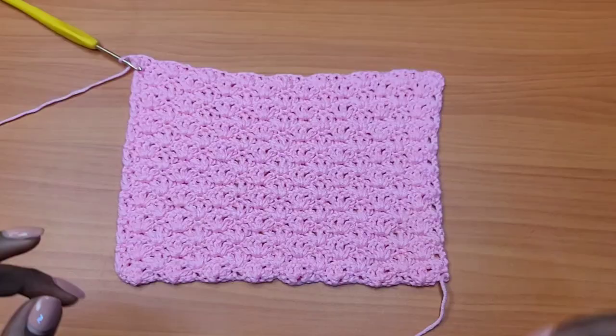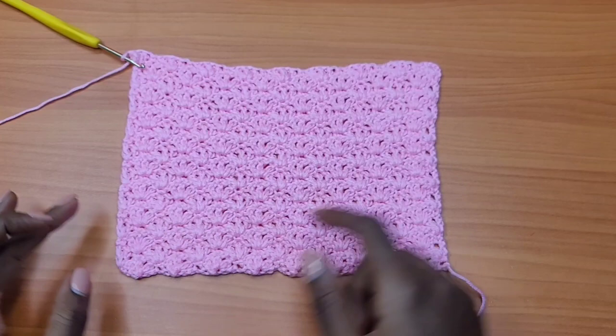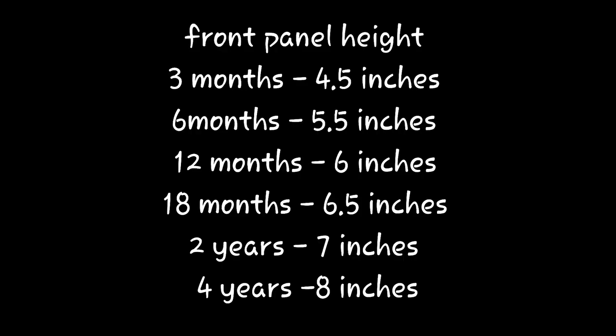I went ahead and did a total of 18 rows altogether, and this measures six inches all the way down. Remember the body measurement was nine inches — but with a slight tug and stretch, nine inches fits well on a one-year-old body. This completes the front panel.